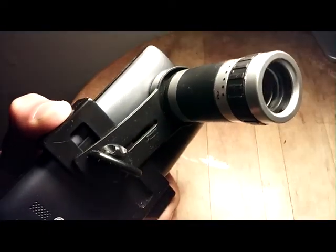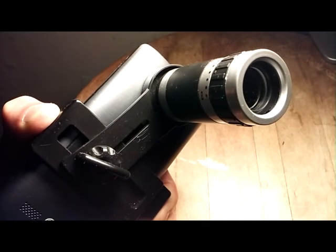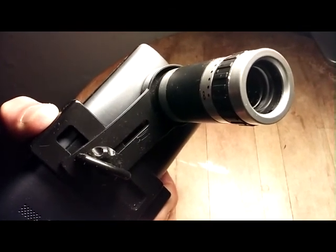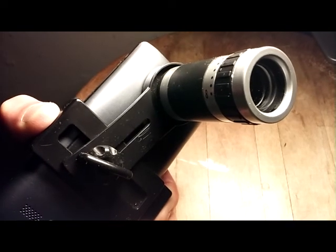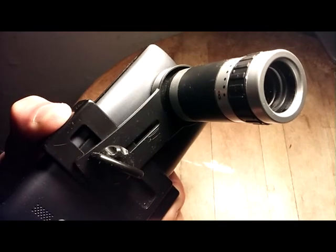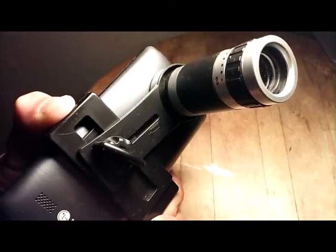Sometimes these Chinese products kind of inflate their specs. But even so, it is much better quality than the 4x digital zoom on board on the camera, as you're going to see here in a minute with some test footage.